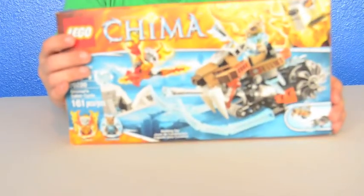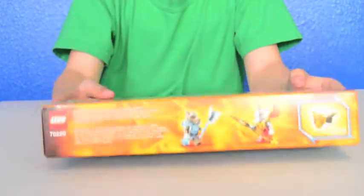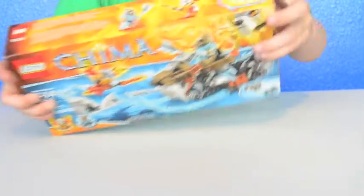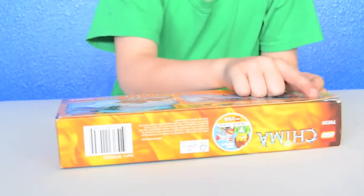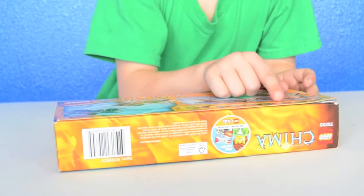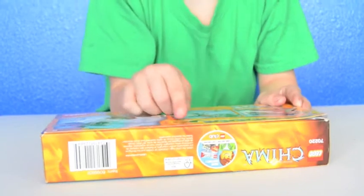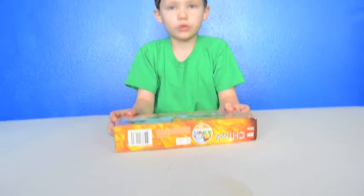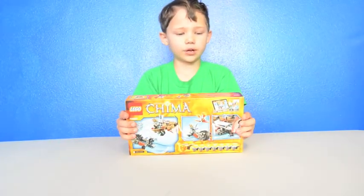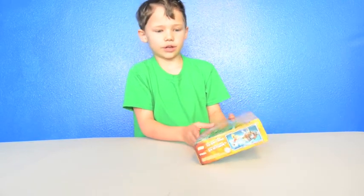This is the front of the box. At the top it shows the defense and it comes with one fire wing with a wolf printing on it. It also shows the other ones have the crocodile, lion, rhino, bear, eagle, raven, and gorilla — those are the ones who go to the Legends of Chima people.